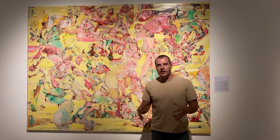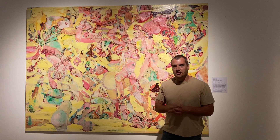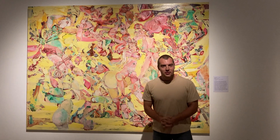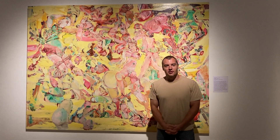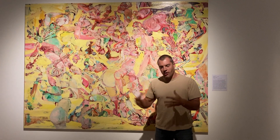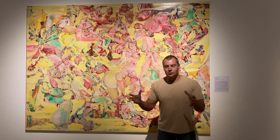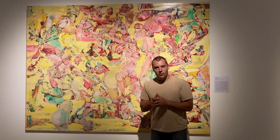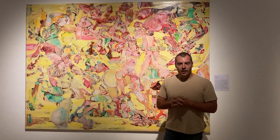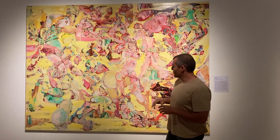So this is very representative of Cecily Brown's style. It is these figures, sexualized in a lot of instances, abstracted in a lot of instances. There are any number of great Cecily Brown videos, seminars, speeches you can watch, and she talks about her process and how she loves figurative work, loves abstracted work,